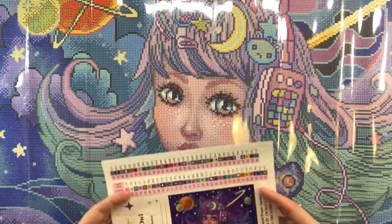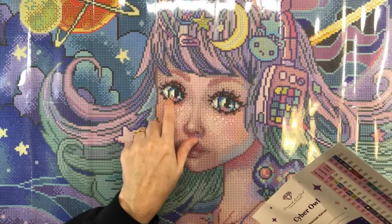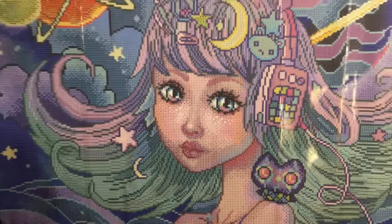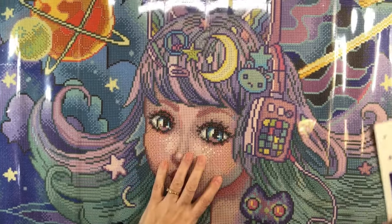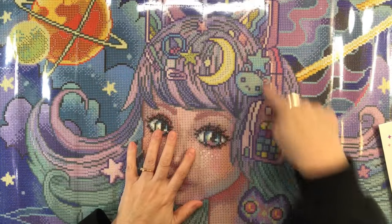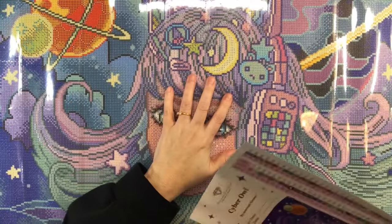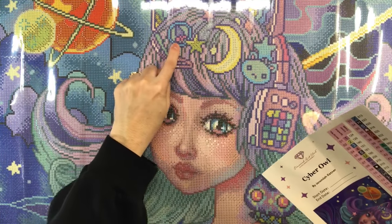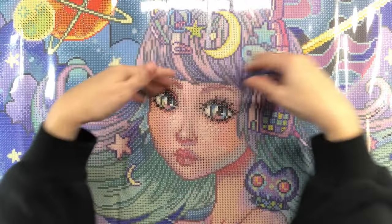Let's look at the painting. We see this beautiful young girl with beautiful eyes — a little bit of pink, green, and blue — and cute little eyelashes. She looks like she's listening to music, maybe she's a DJ. She has headphones with ears on top, and on her head she's got lots of hair pins — a moon, a star, a little teddy bear, a little rocket, and more hair pins.